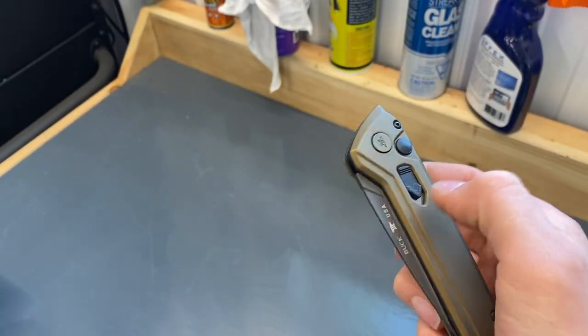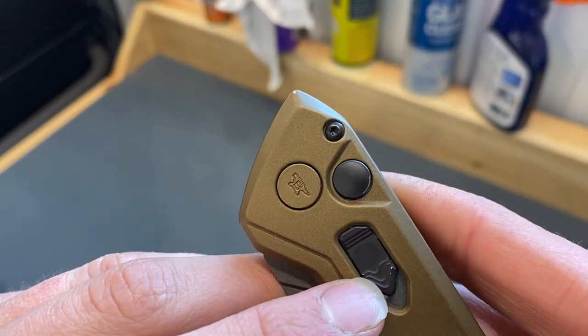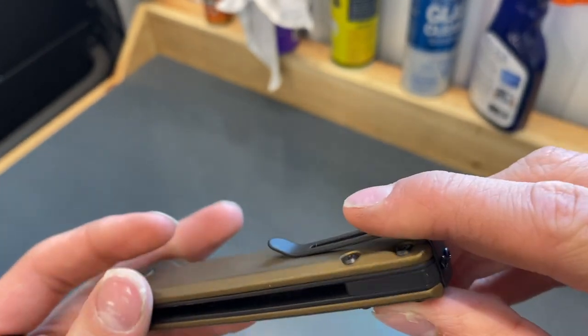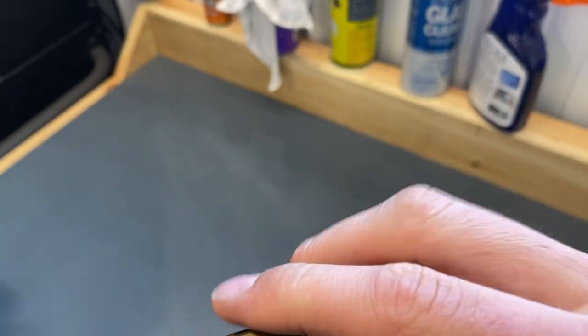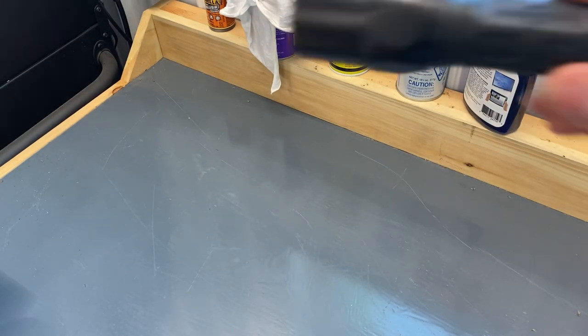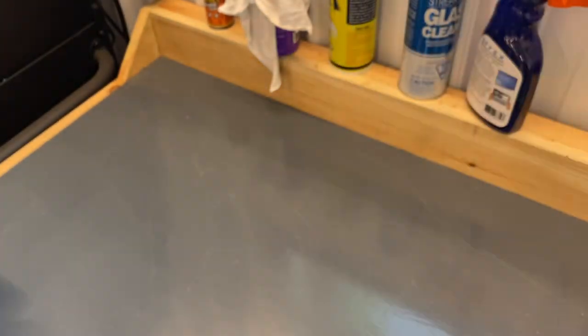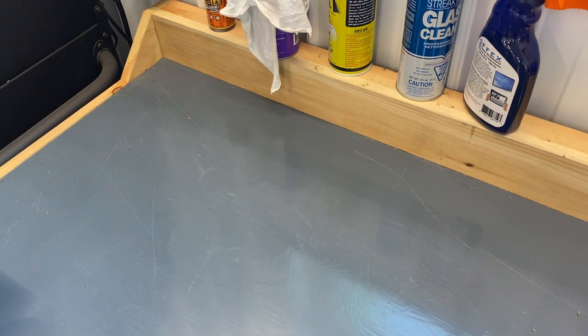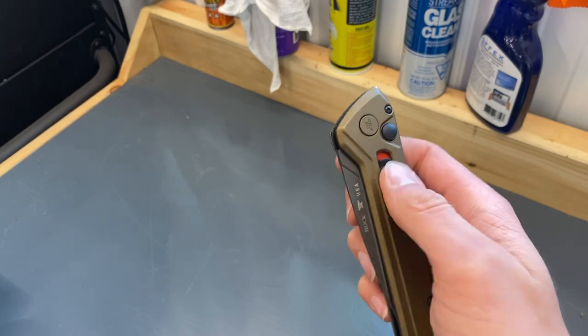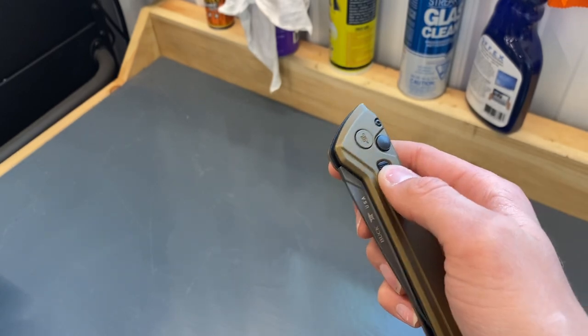You can tell that I've carried this — look at the safety, there's a little bit of wear there and some wear in the back. This does go into my pocket with my Surefire G2, I think it's the G2X.